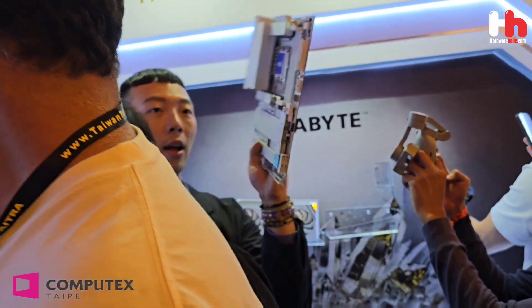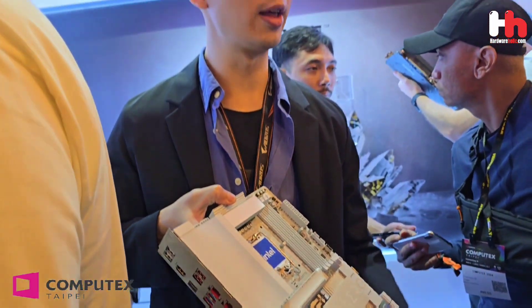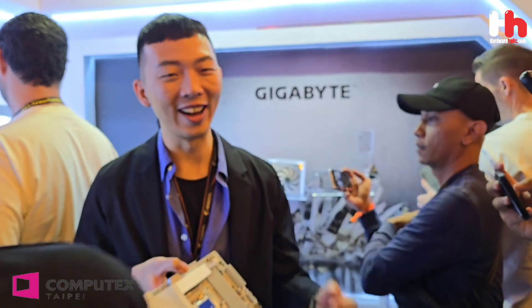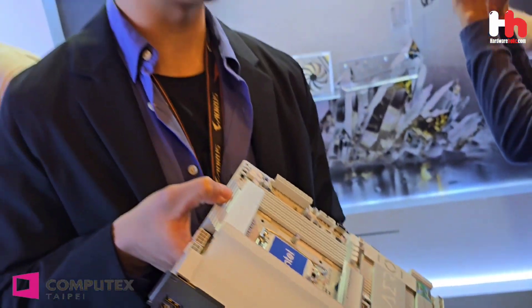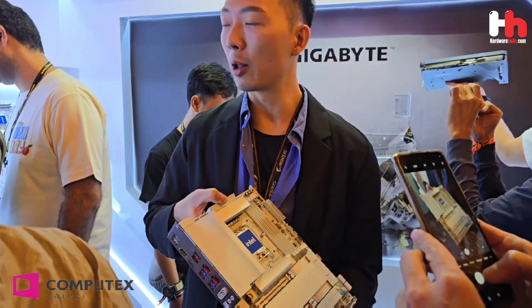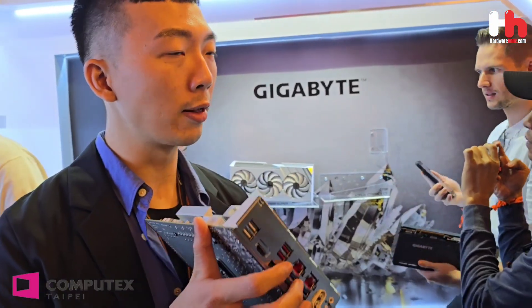This is a Next Gen Z motherboard. This is the next gen C platform — I cannot expose the socket or the line from 1M. This is for the next gen C platform with the new CPU, so I cannot show how many sockets it has. All boards support Wi-Fi 7, and they all have the EasyLash Plus design and the EasyClick product design.